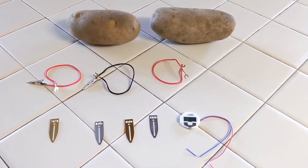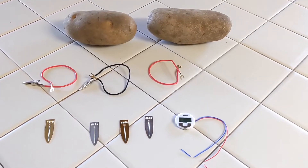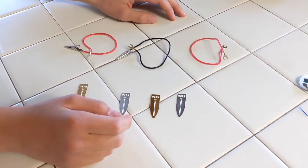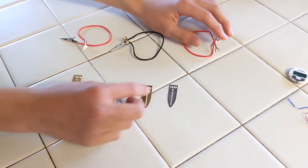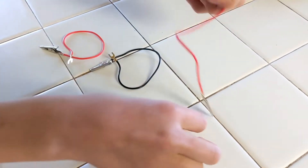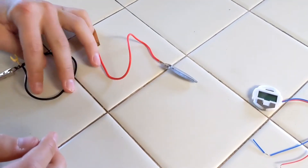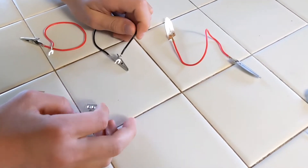So this is our experiment kit ready to go: two potatoes, three wires, two copper pieces, two zinc pieces, and the clock. First, you will need to connect the wires to the copper and zinc pieces. You don't need glue or any tools to do that — you just simply slide into the connecting parts.